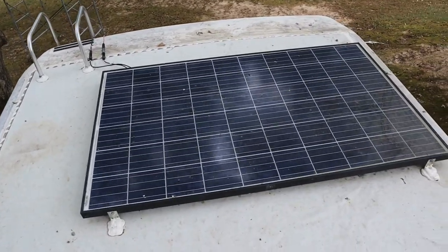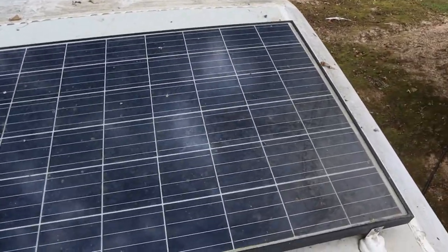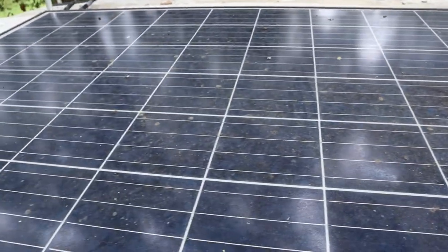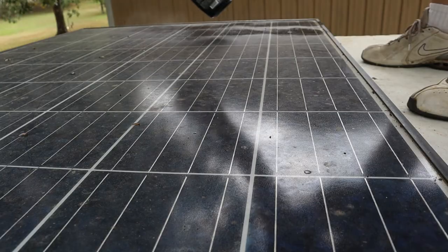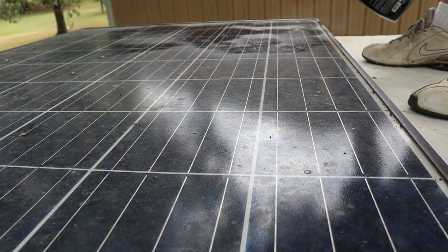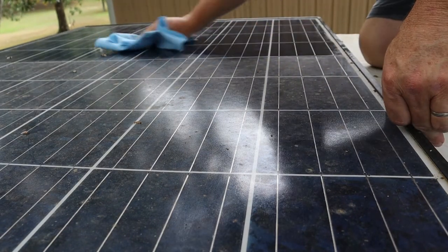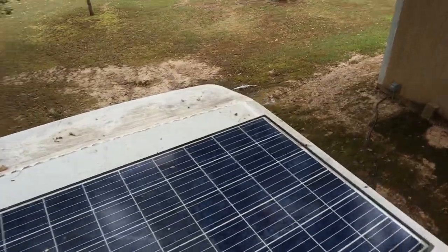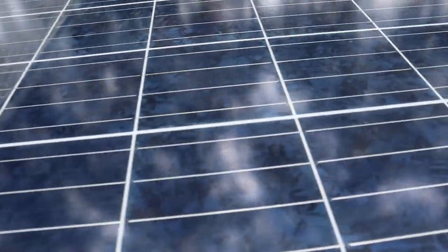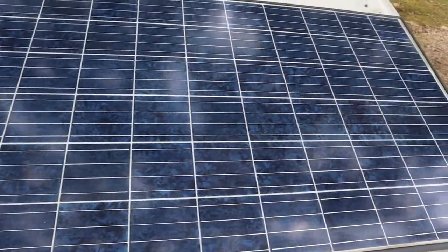While I'm on the roof, I'm going to go ahead and clean this dirty solar panel — look how dirty it is. It's much cleaner now.